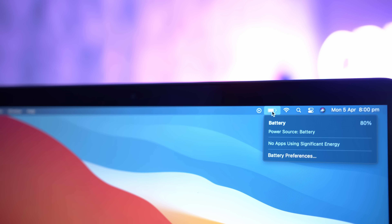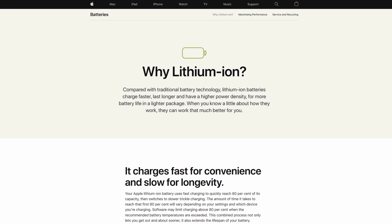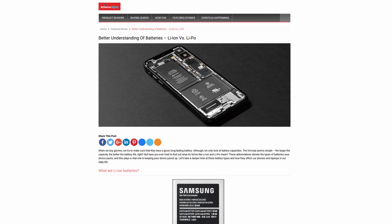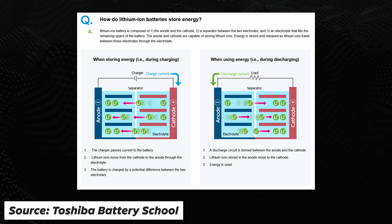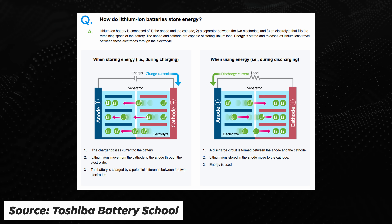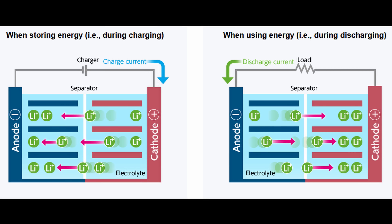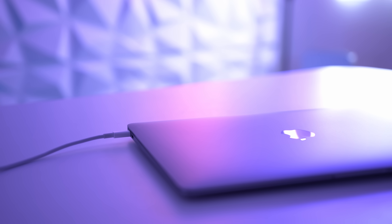Let's start with discussing the battery on your MacBook and the technology behind it. Traditionally, MacBooks use Lithium-Ion (Li-Ion) batteries. Some of the newer MacBooks use a Lithium-Polymer or Li-Poly battery, but for the purpose of this video, the difference between them is minimal. A Lithium-Ion battery consists of: the anode and the cathode, a separator between the two electrodes, and an electrolyte that fills the remaining space. The anode and cathode are capable of storing Lithium-Ions, and energy is stored and released as those ions travel between the electrodes through the electrolyte.